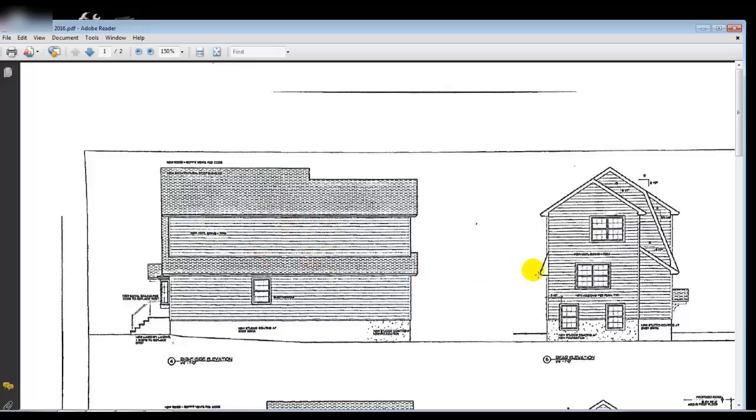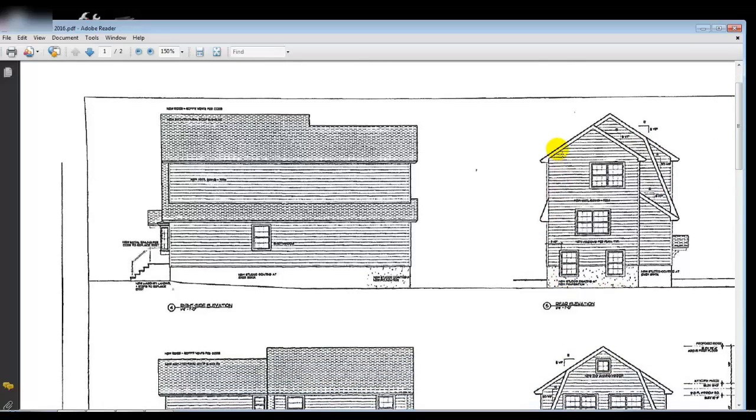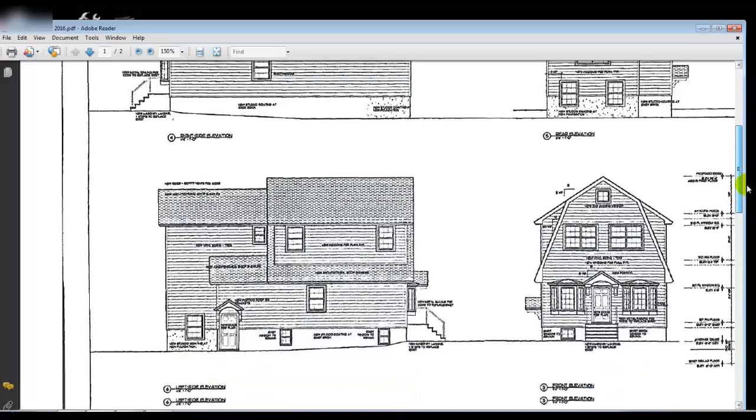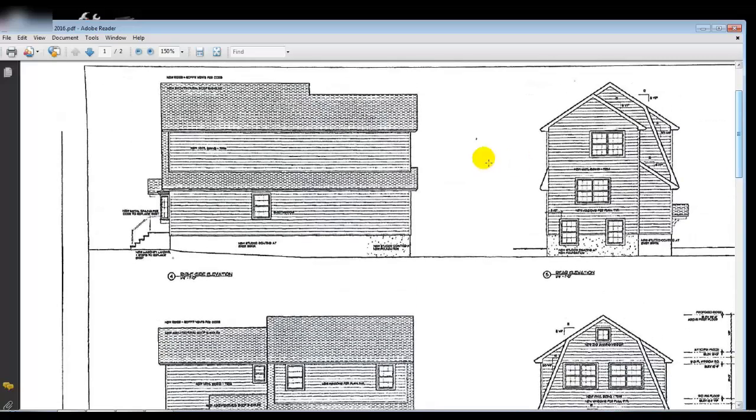Looking at the back of the house, the brand new section goes all the way up to the top. We also factored in a nice eyebrow detail going around the roofline — it adds a lot of character and dresses up the street view. We have the eyebrow carried around on the sides as well, and a beautiful roofline that wraps all the way across.